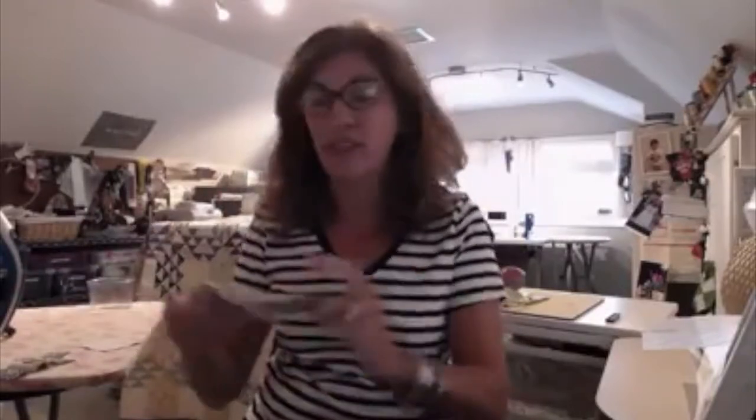Hi everybody, it's Gigi again. We've got a new camera and we aren't trying to use it through the internet, so hopefully we won't have all the interruptions that we had before when Corey and I were trying to do it on Zoom. Today we're going to work on Puss in the Corner, and it's going to look like this — it's going to have your half-square triangles in the corners, and then a cross going through with different one-and-a-half-inch squares.